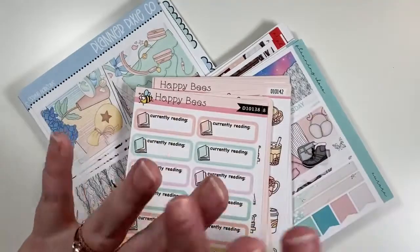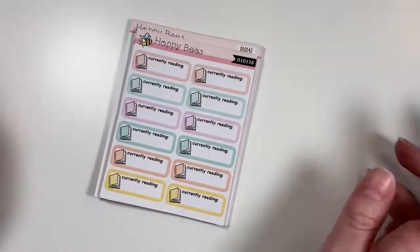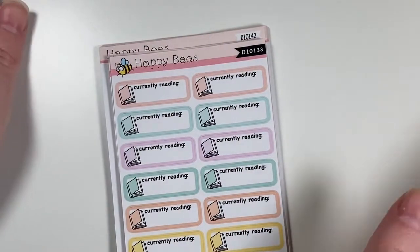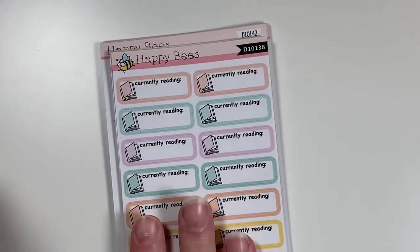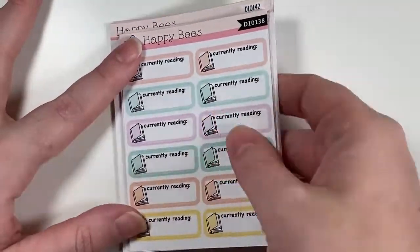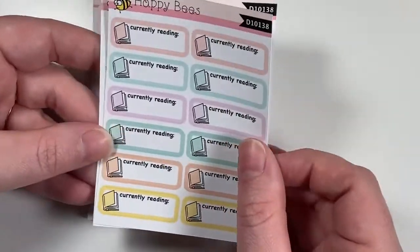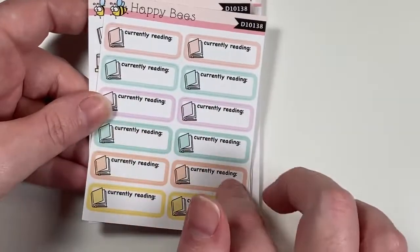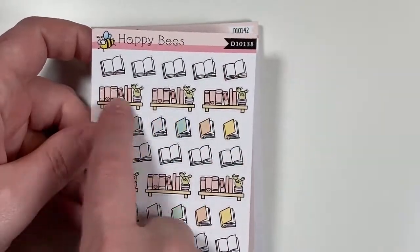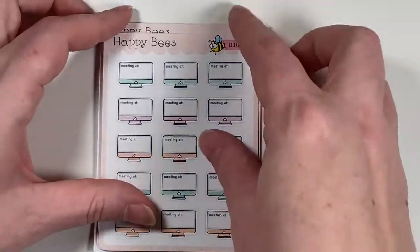I told you guys I was going to include printable stuff in normal hauls, so we'll just get right into it. First I have some Happy Beast stickers — she does doodles and I really adore her stickers. I got her reading set, which comes with the currently reading boxes, open books, and a little bookshelf — just some different varieties. I thought that would be nice and useful for school.